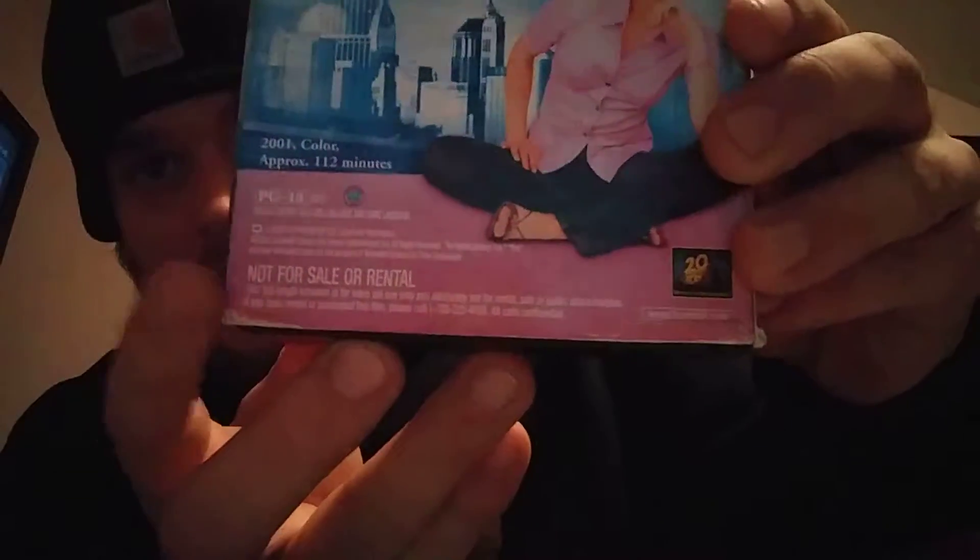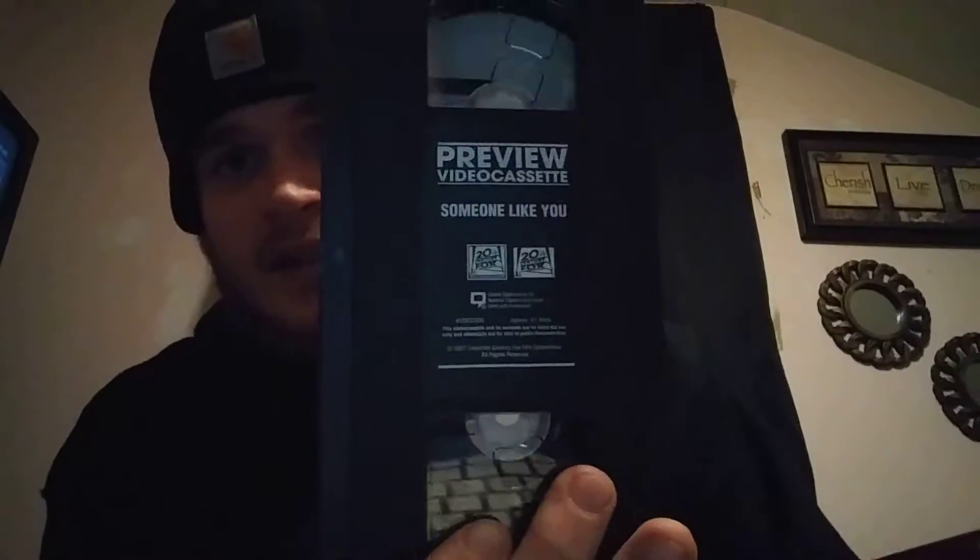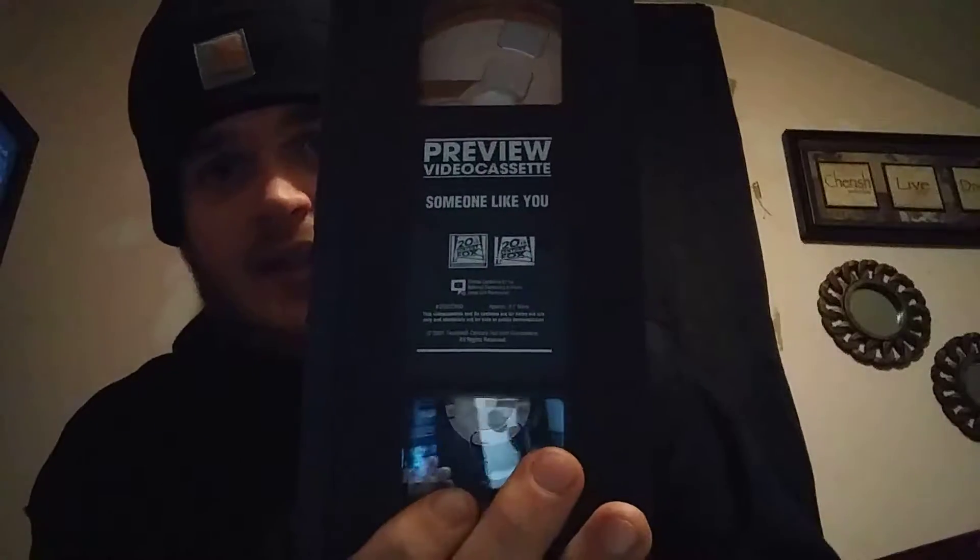The next video I picked up is 'Someone Like You.' This is a not-for-resale preview tape — I noticed it listed real low on the bottom right there. I haven't seen any listings on this. Here's the tape — you can see it says 'preview video cassette.' I like buying these. I think this is the second one I have. Maybe once I get some more I'll do a video on that.